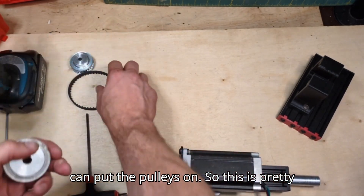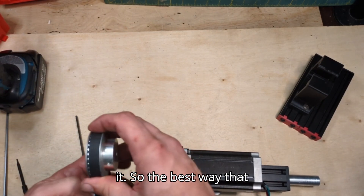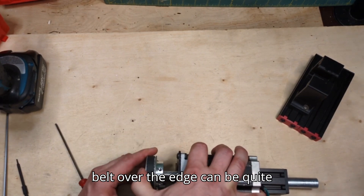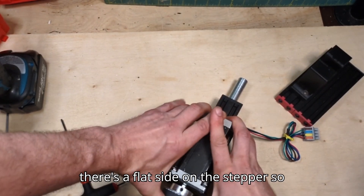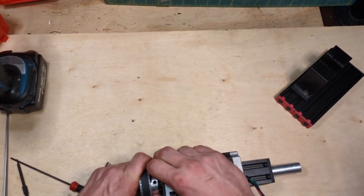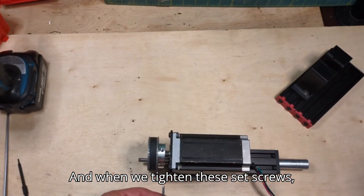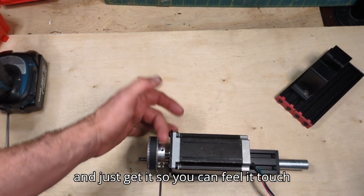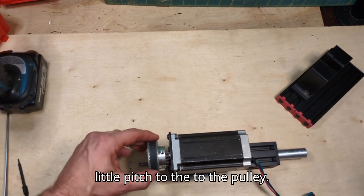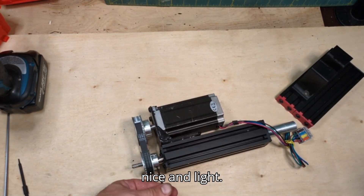Now you can put the pulleys on. The belt is pretty tight and I don't have any sort of belt tightener, so the best way I've found to do it is put them both on at the same time — putting one on and then the other and trying to wrap the belt over the edge can be quite difficult. There's a flat side on the stepper shaft, so make sure one of the set screws is lined up with that and the pulley is nice and straight. When tightening the set screws, what I do is get one just so you can feel it touch and then do the other one and tighten it. If you tighten one all the way first, it can angle the pulley slightly. So just do both nice and light.